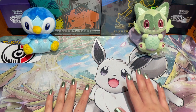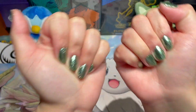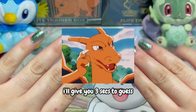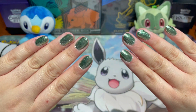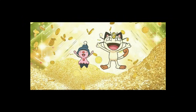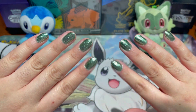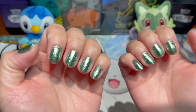Before I begin today's video, we have to do our mandatory nail check. Can you guess which nail polish brand I'm wearing today? Of course it is Holo Taco — today's nail polish is called Mint Money, and it is from the Metallics collection line, because as you can tell it's very metallic, very shiny, very reflective.